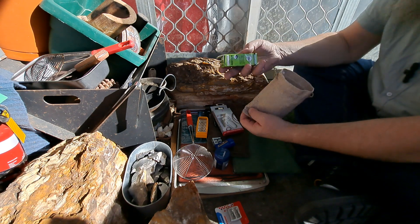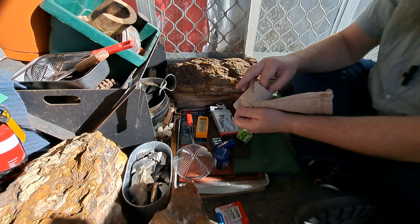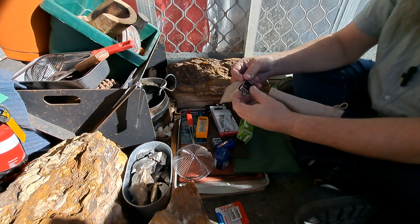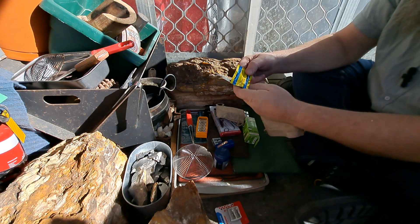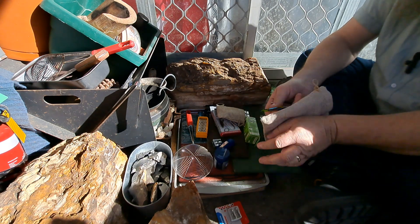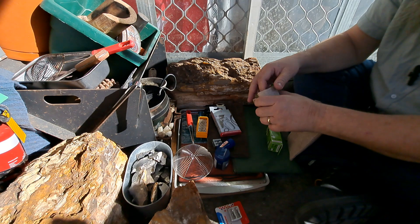Just the usual stuff — I've got my little pocket plane. I've shown you all these before. Then I've got my little zester in there and a surgical blade scalpel. So that's it. I just wanted to show you the few extra bits and pieces I've got in there.